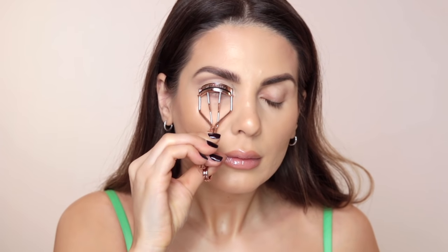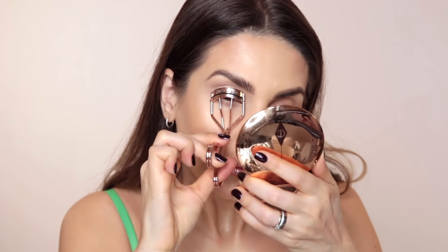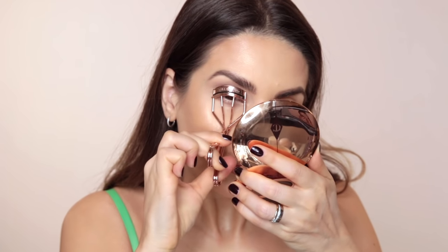Step 5: curl those lashes. I'm going to use an eyelash curler, and I'll show you a trick — I like to warm it up a little bit first, as this makes the curl last longer.